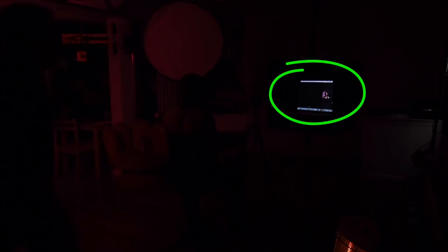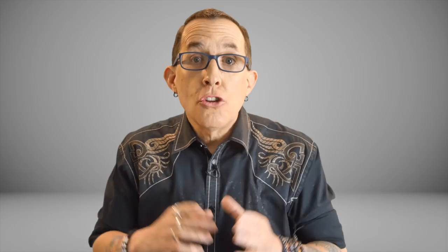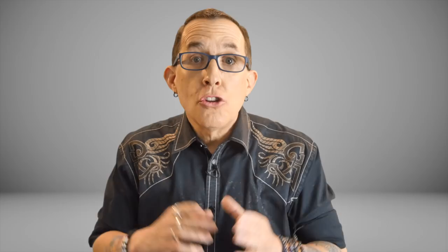To set the camera up in live composite mode, you must work in manual exposure. So before I enter live composite mode, I will decide on the aperture that I want to shoot at and select a shutter speed ranging from half a second to 60 seconds. For my studio portraits, I use the camera's base ISO of 200. Next, by dialing the shutter speed all the way down past 60 seconds, I will find the live composite setting, and by clicking the menu button at this point, I can tell the camera what exposure duration I want to work with.